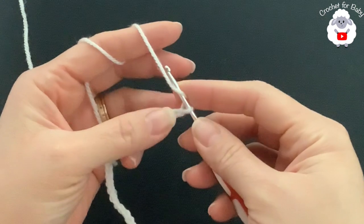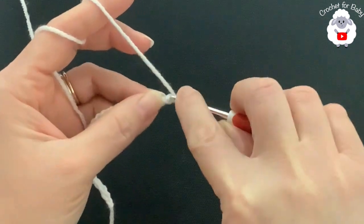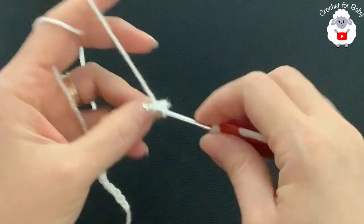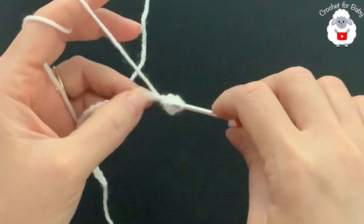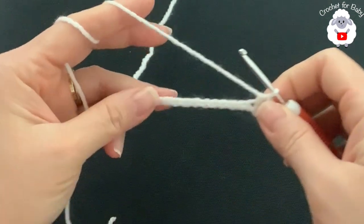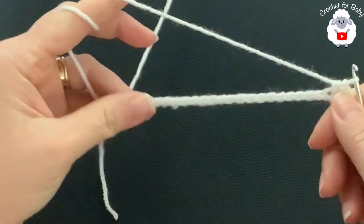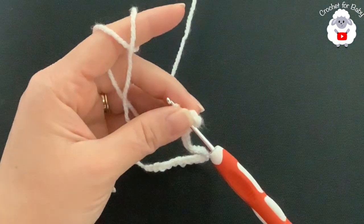Into the second chain from the hook, make one half double crochet. Make sure you only go through one of the loops of the chain. Into the next make a half double crochet, and into the next a half double crochet as well. Continue making half double crochets into each chain until you come to the last one — you're going to have 23 half double crochets.